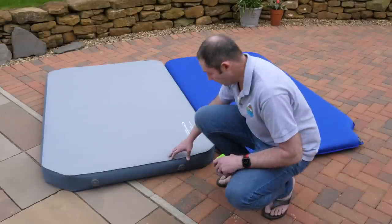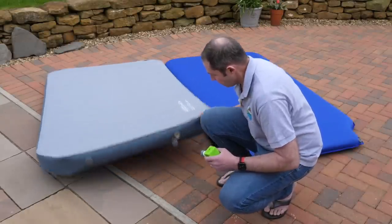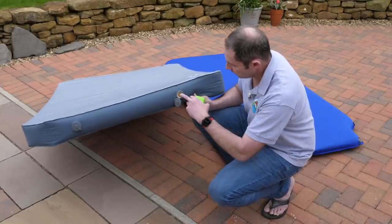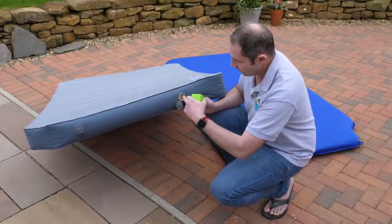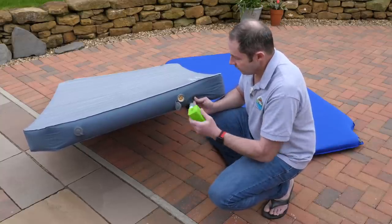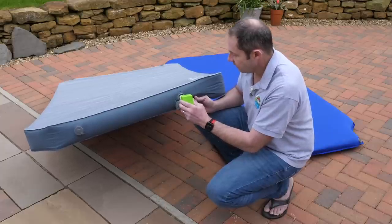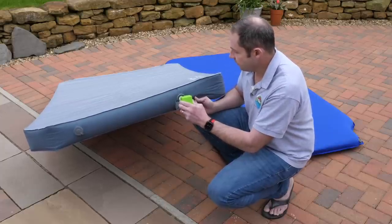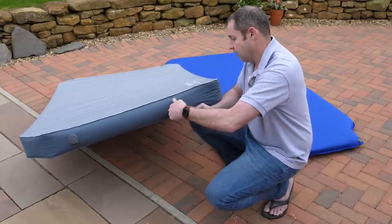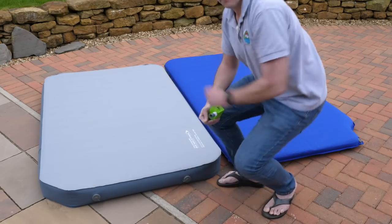Topped up the Outdoor Revolution too. Interestingly, it's actually slightly easier to top up because there's a valve that rotates — when you use a pump, you put the rubber head over the valve, turn it on, and the air goes straight in. It's a one-way valve anyway, so you don't have to hurry — job done.